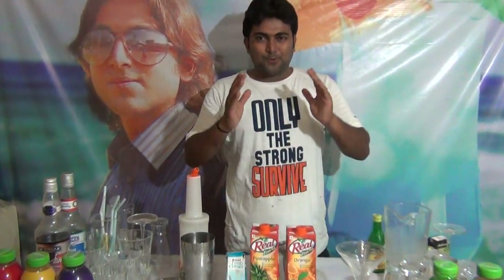My name is Dipthel Dohacharya. Welcome to Moctail Plaza. Today I am going to tell you about a nice Moctail: Orange Velvet.